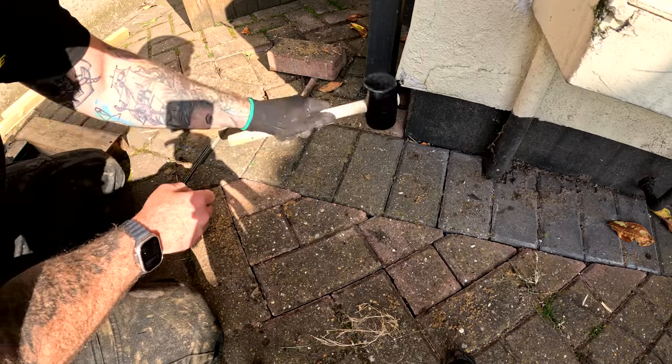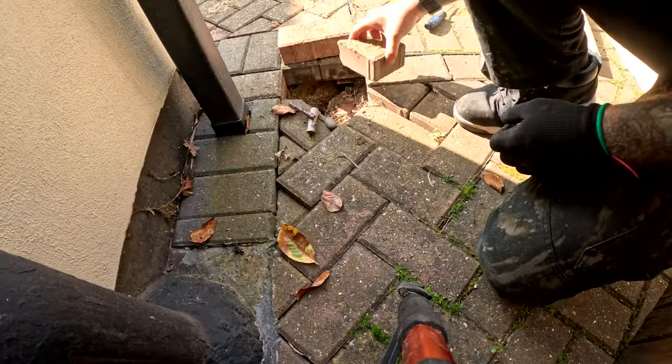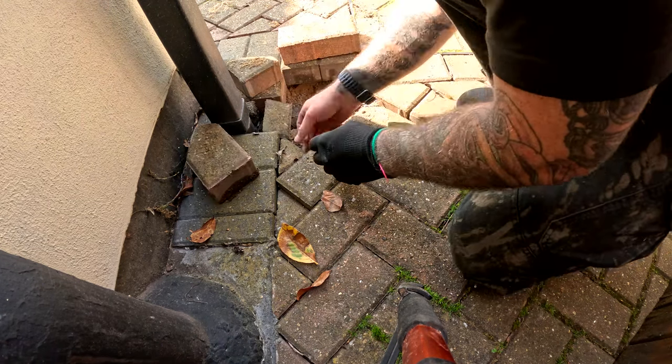You want it to be nice and compact. I noticed that particular block there is a little bit lower — that's right above the pipe — so we couldn't really put sand above that.